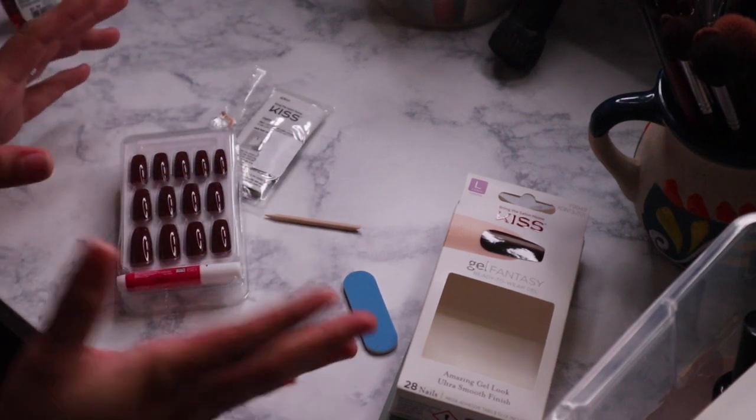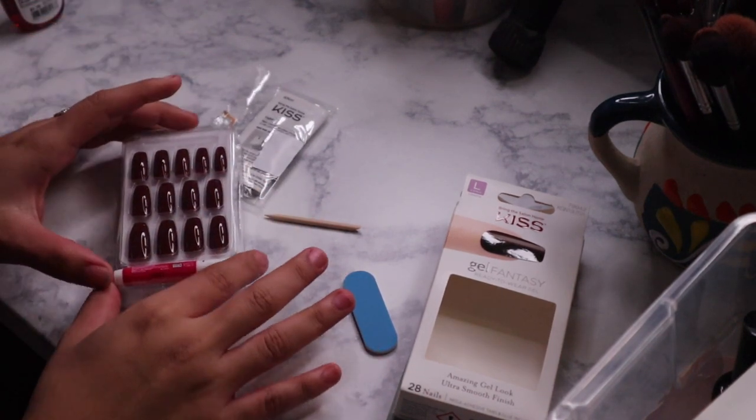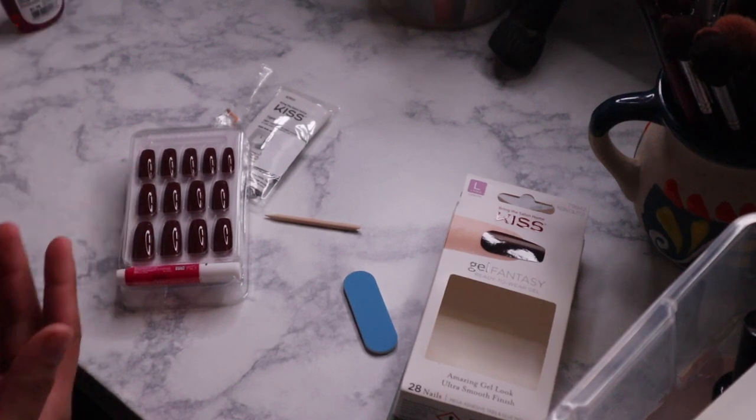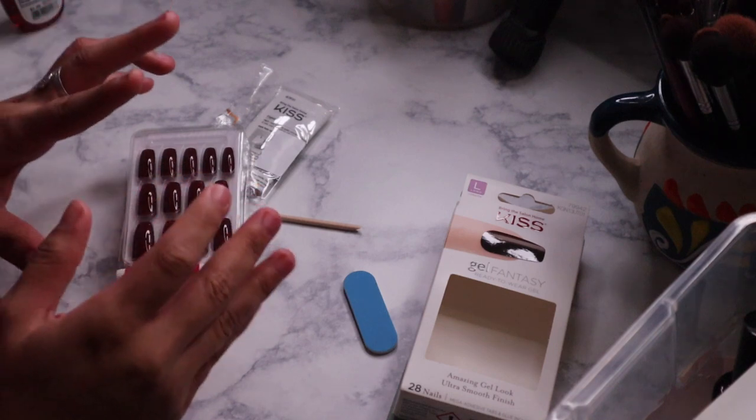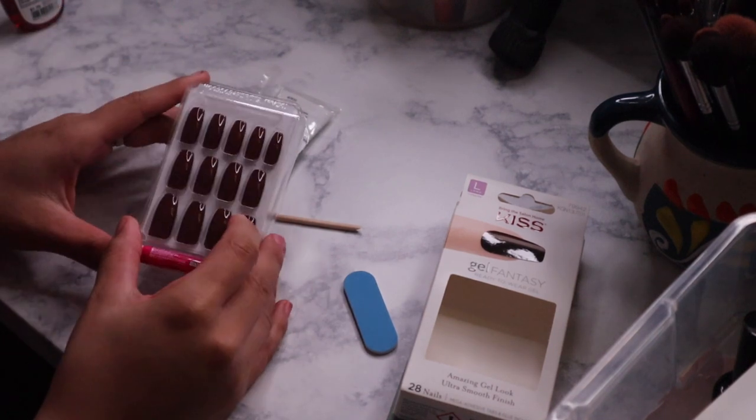I kind of didn't want to do anything bright this time — I wanted to go dark. Unfortunately my hair dye is light pink, and I kind of wanted to do like a vibrant pink to have like dark nails. But it's okay. So we're going to go ahead and try these out.